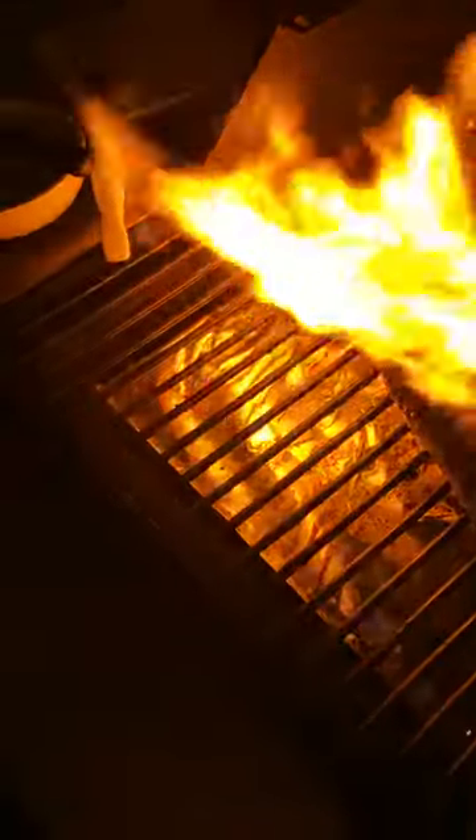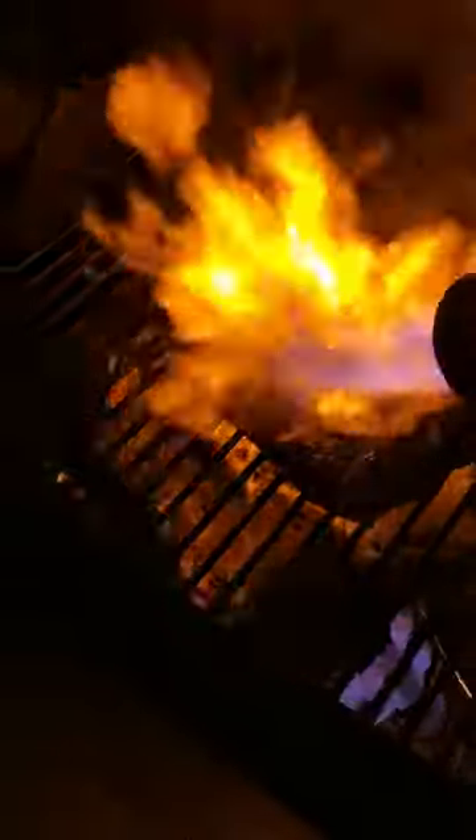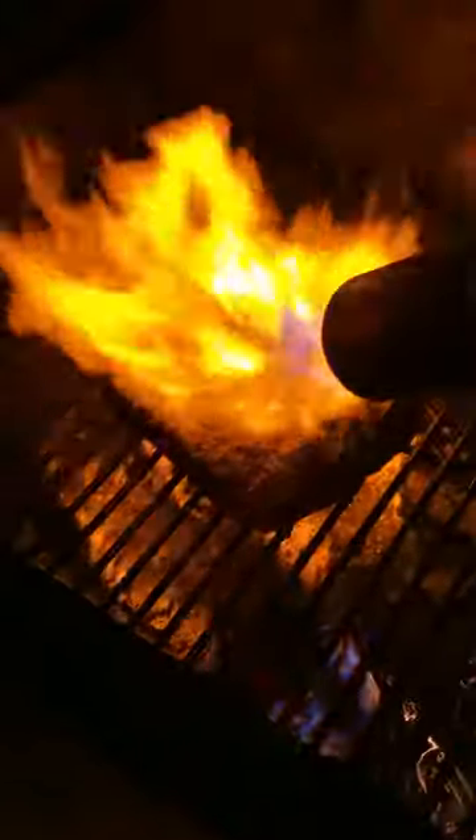Now get with the burner again. Don't have to hit it too hard — it's enough to score it. And she's looking great, we're done.